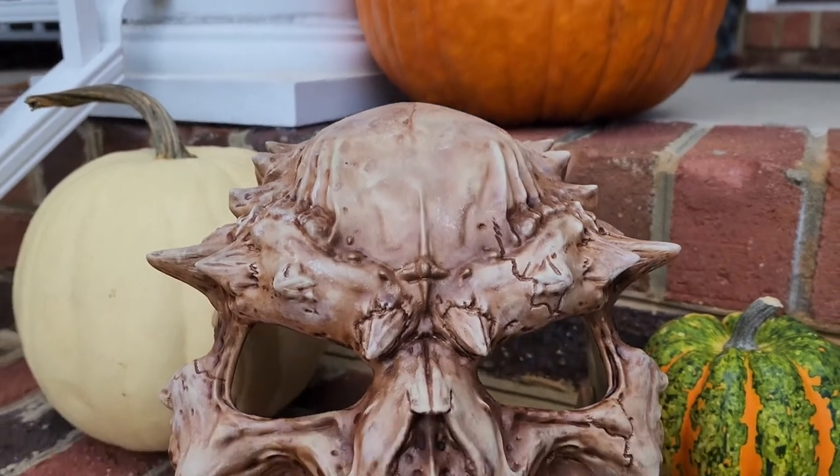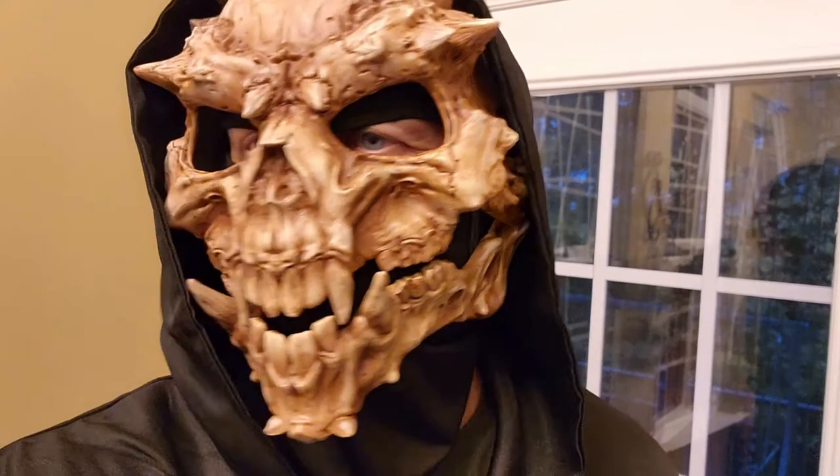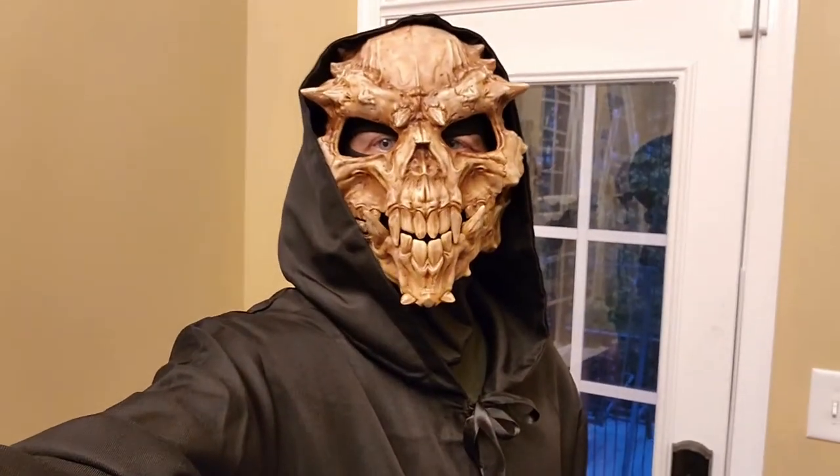This mask is wickedly cool and it works really well. Overall it's pretty comfortable. Depending on your face shape, you may have to add small pieces of foam here and there — for me, it was around the bridge of the nose.